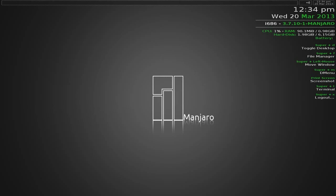The time and date is 12:34 PM, Wednesday the 20th. It's i686 - that's 32-bit - though there is apparently a 64-bit version as well. The kernel we're using is 3.7.10-1-MANJARO. There are some super key shortcuts you can use.